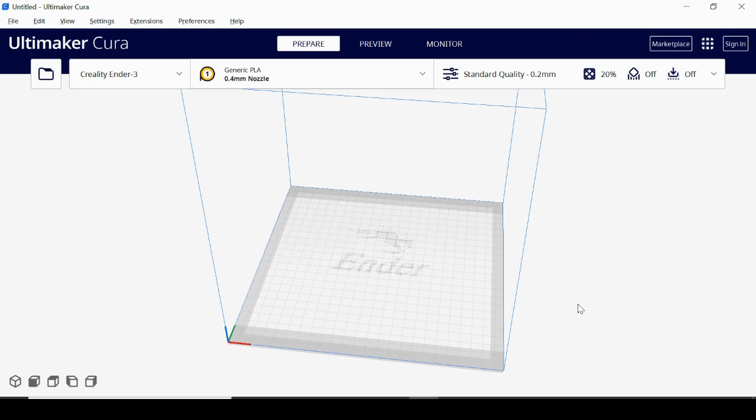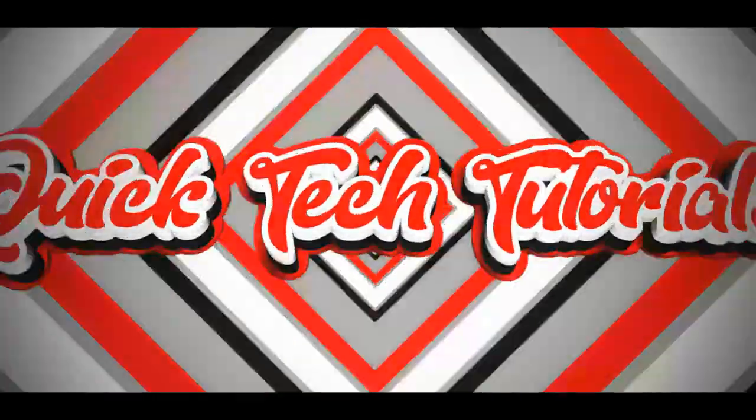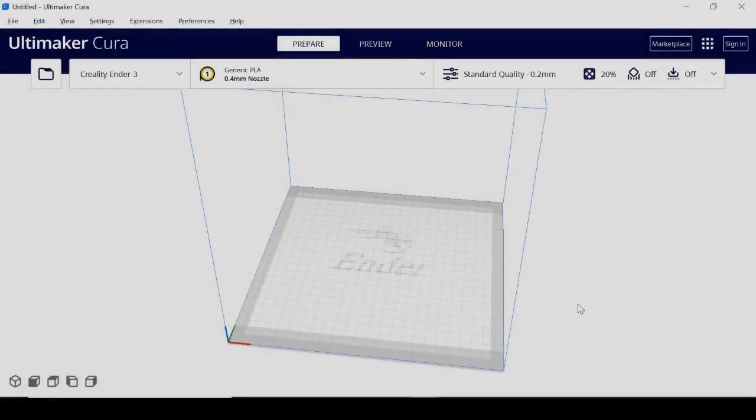Today on Quick Tech Tutorials we check out Cura by Ultimaker. Welcome back — today we're going to look at Cura by Ultimaker kind of from scratch. If you're brand new to 3D printing or still a novice and not really sure what you're doing, this is going to take you through just getting set up with Cura and some basic printer settings.